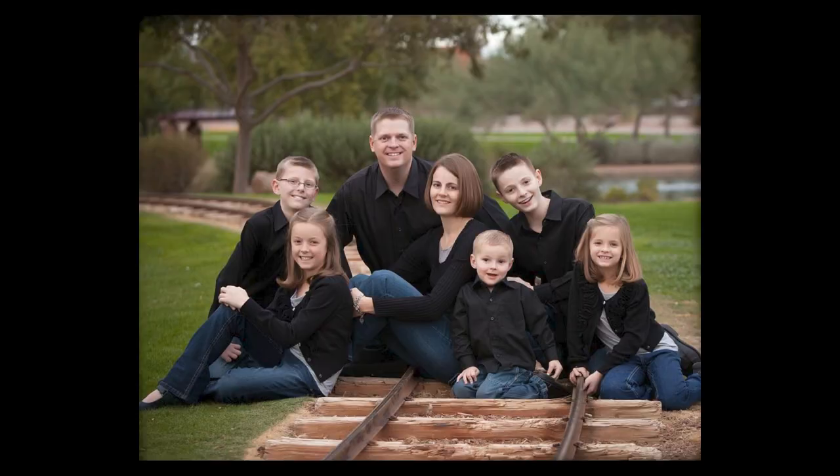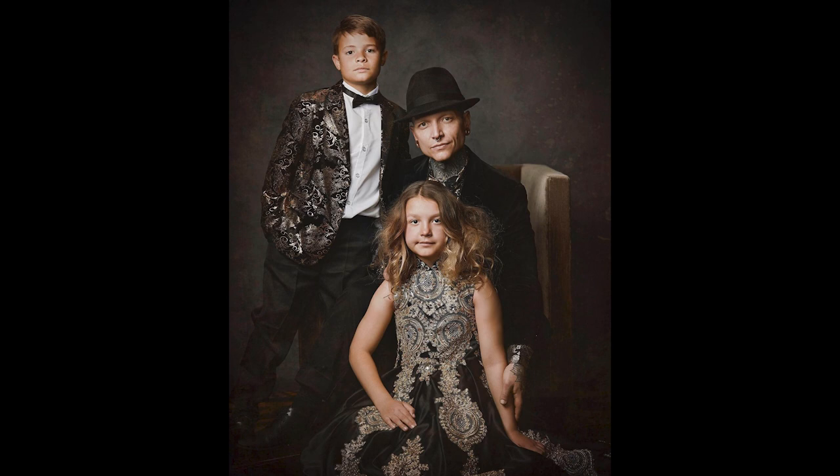Tip number five is talking to mom about coordinating clothing. Nothing is more distracting than when a family comes in with completely mismatched clothes, big logos, or big patterns. Having a cohesive look will really bring the styling of your portraits together. If you're not having consultations with your moms prior to sessions, I definitely recommend doing that — getting all the info ahead of time so they come dressed properly and your portraits look beautiful.